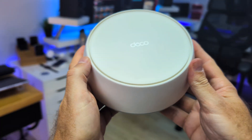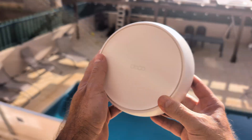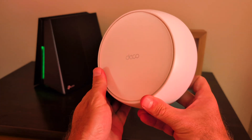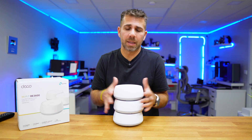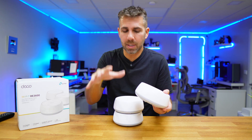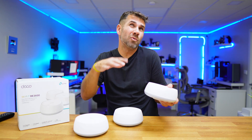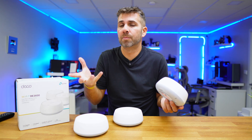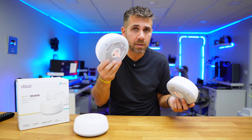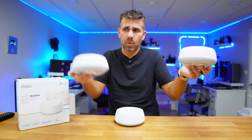We can place each unit in the area of the house where we want the best Wi-Fi signal. They will connect via Wi-Fi, but they will also connect via Ethernet cable between them — that's called the Ethernet backhaul. Most people will have the limitation of not having cable spread around the house, so we can connect one to the router and the others in strategic places, and they will communicate over Wi-Fi.